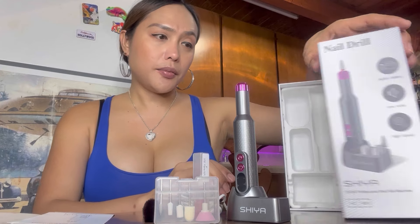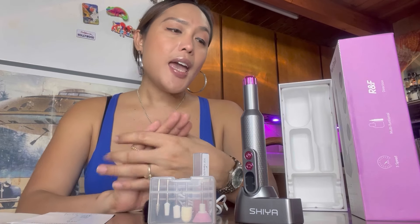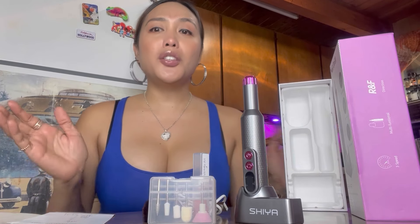This one has a built-in battery and it's low noise — you can barely hear the noise when you're using it, and it's high speed. So it makes your life easier. You can do your nails yourself at home, grab this kind of product so that you can have your nails done at home — you can save time, save gas driving to the salon, and voila.